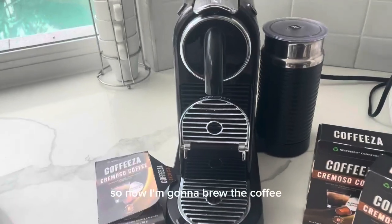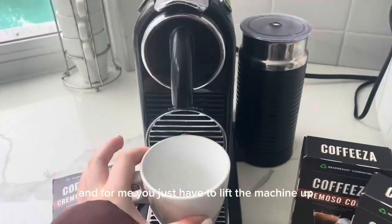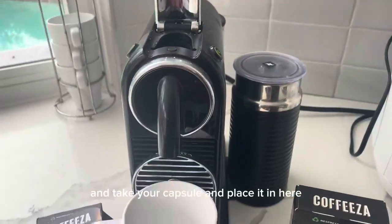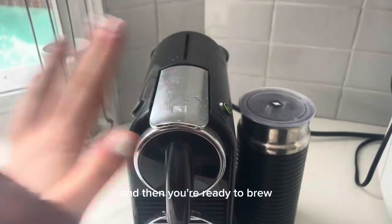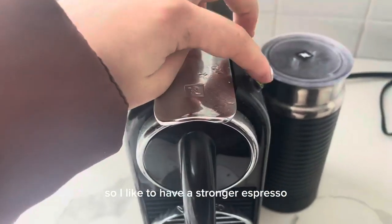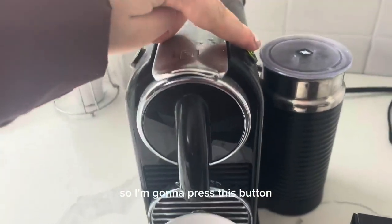Now I'm going to brew the coffee. Let me grab myself a cup. You just have to lift the machine up, take your capsule, place it in here, and then close it. Then you're ready to brew. I like to have a stronger espresso, but it's whatever you prefer, so I'm going to press this button.